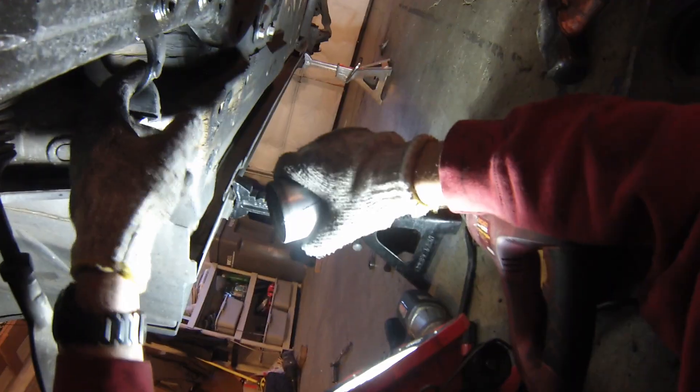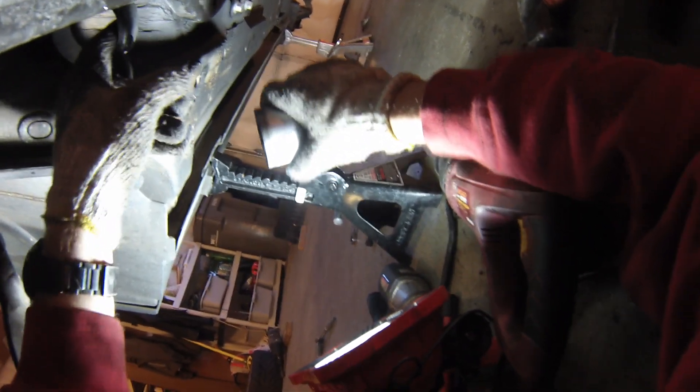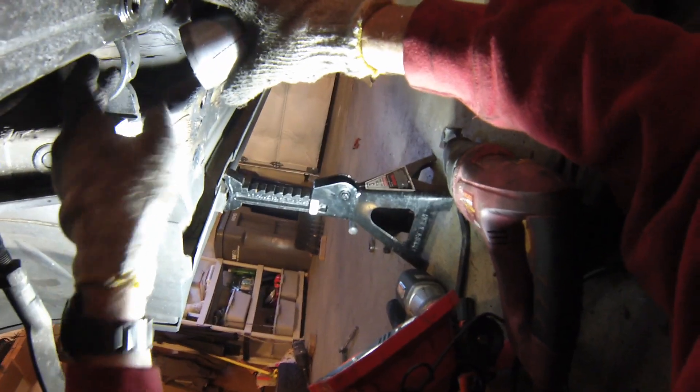You just cut a line just enough that it scores it. Feeling in here there's almost nothing where I've cut, as long as you hold the saw nice and level. You can cut through without doing more than just a tiny nick on the carrier itself. Just shove everything through.